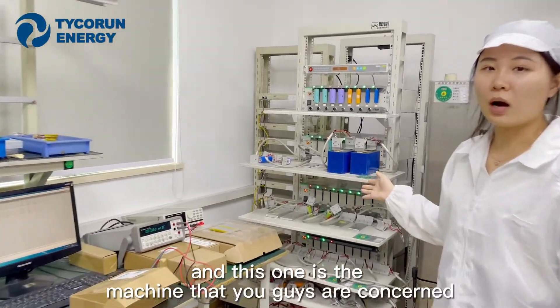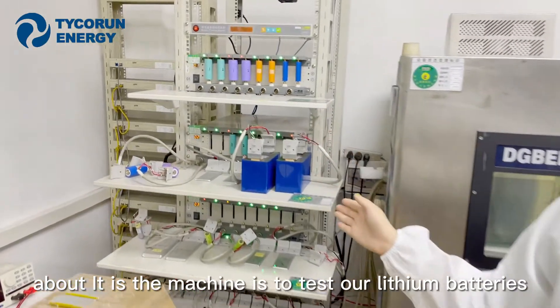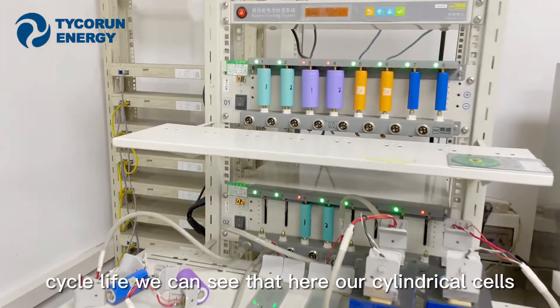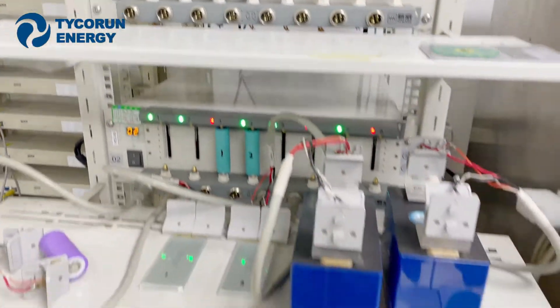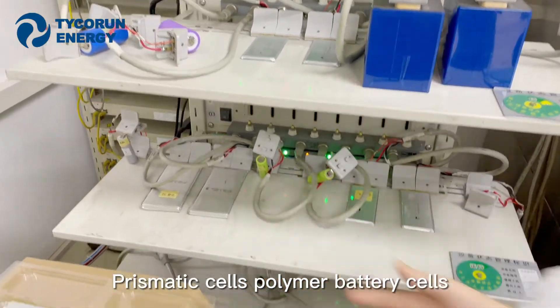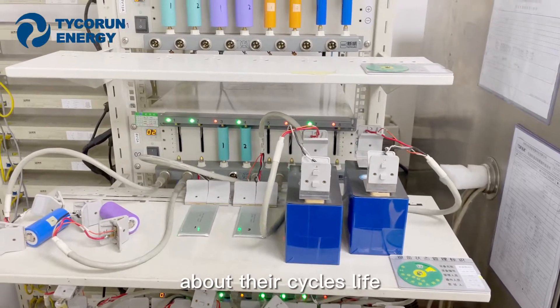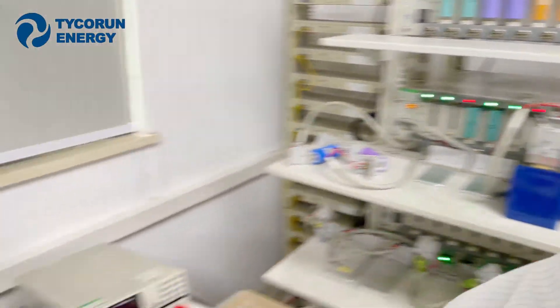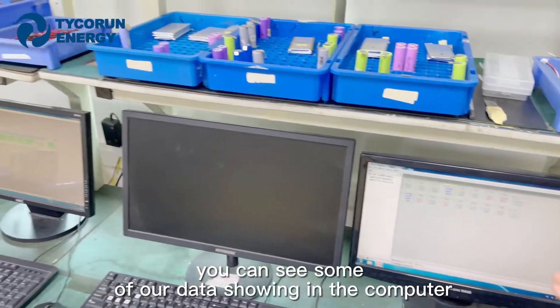This machine is one you will be particularly interested in — it tests our lithium battery cycle life. We can see cylindrical cells, prismatic cells, and polymer battery cells here. These cells have already been tested for about three to four years for their cycle life, and we can see the data displayed on the computer.